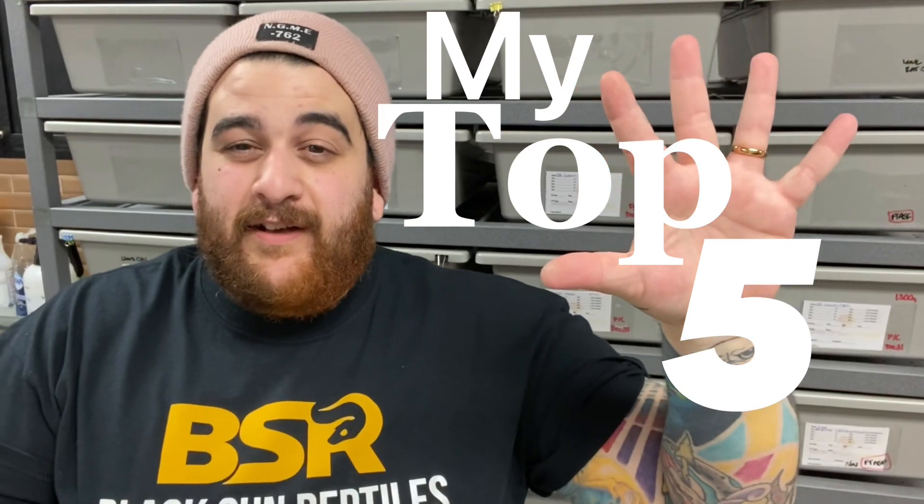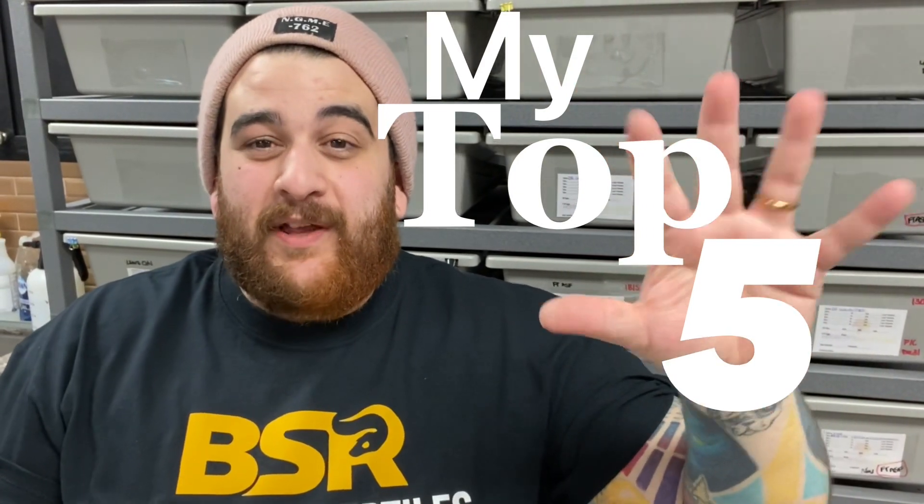Hey guys, it's Sal from House of Gaia Pythons. In this week's video we're gonna go over my top five favorite things about breeding ball pythons. I'll try to show off some ball pythons as I'm talking, so hopefully you can enjoy that. Let's get into this week's video.